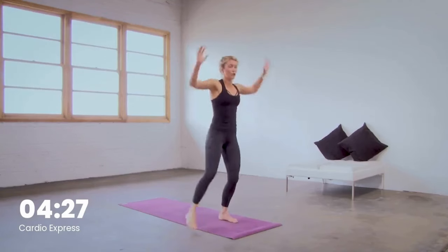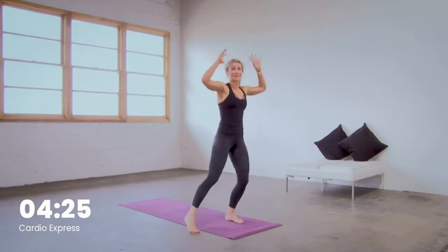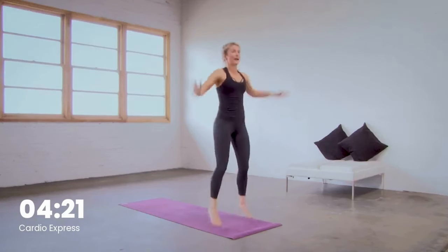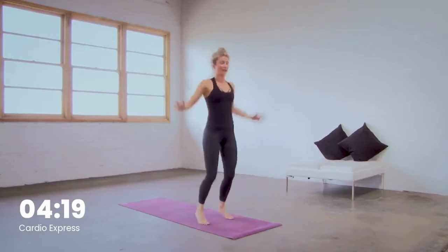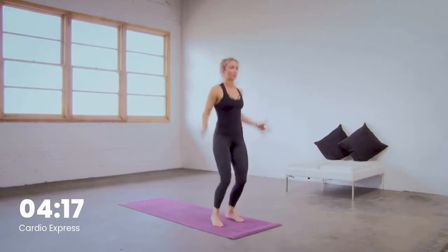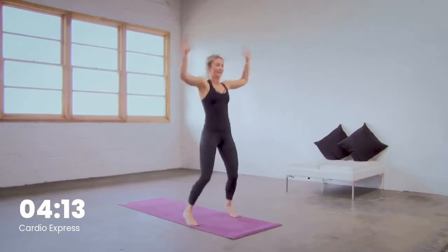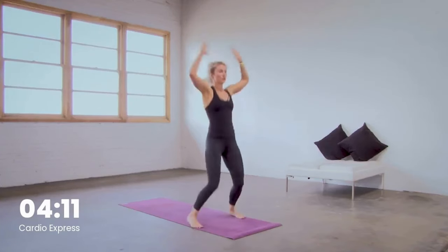If you need a break, move your feet and arms but skip the jump. Reconnect with your breath, then get right back into it. We're moving to the one-legged skater — in five, we'll move to the right. In four, three, two, to the right in one.